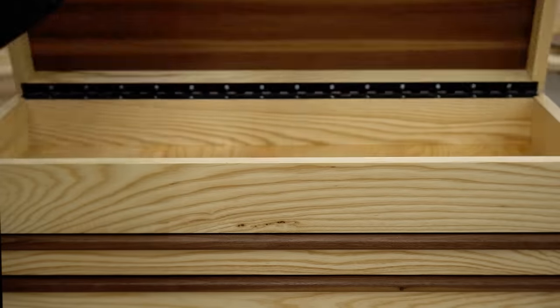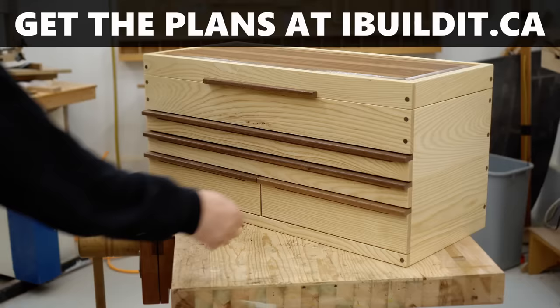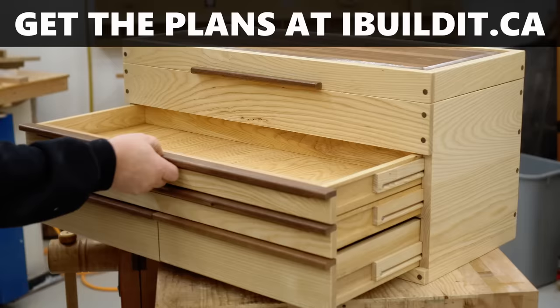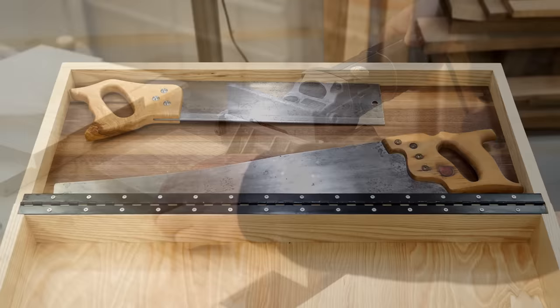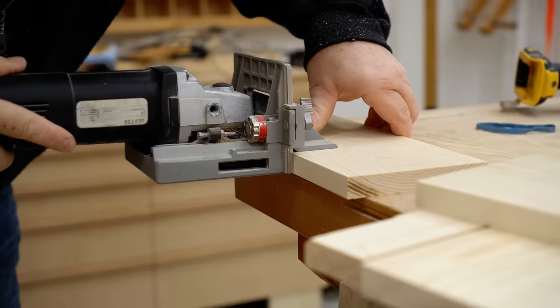In this video, I'll be building a toolbox from plans that are available on my website. I made mine from solid wood, and it has four drawers in the bottom: two wide ones that are shallow, plus two deeper ones, and all four run on full extension wooden drawer slides. There's a deep tray on the top for your other tools, plus the lid is deep enough and big enough to store your hand tools.